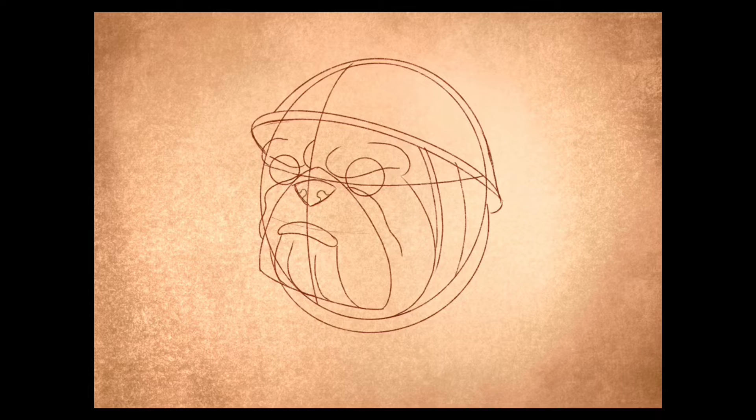On the side bits you want to create this little loop coming inside to create the nostrils. Now you want to create the teeth — two fangs and four circles for the main teeth in front.